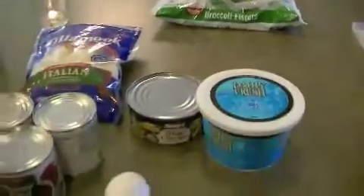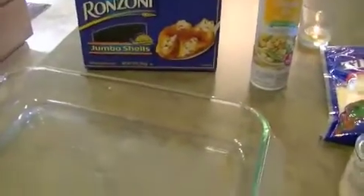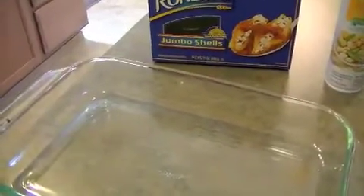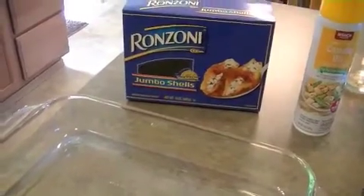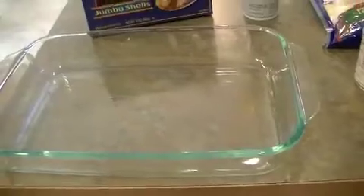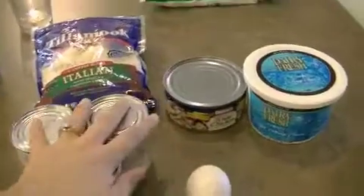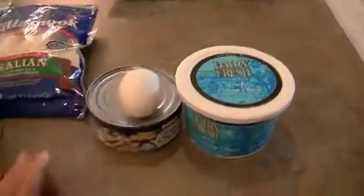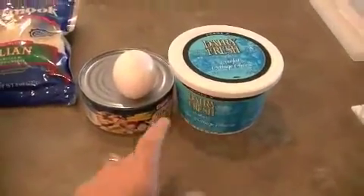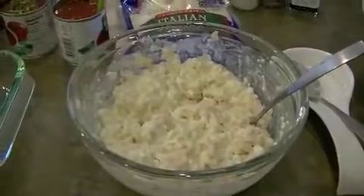I also have some broccoli I'm going to serve as a side. My pasta is already done boiling — I only cooked them for about five or six minutes because they're going to finish cooking in the oven. I have a 9x13 pan here, I'm going to spray it with canola oil, and then we're going to mix the cottage cheese, the whole can of chicken, and the one egg in a bowl.